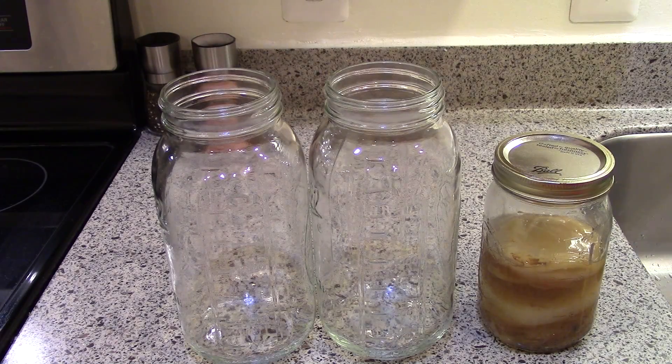Hi guys, it's Katie. Today I'm going to show you how to make kombucha. Kombucha is fermented tea — just a batch of sweet tea that has been cultured with beneficial bacteria and yeast. Those are the same beneficial microorganisms that are probiotics, and it's a really great dairy-free probiotic source. It's a whole food.